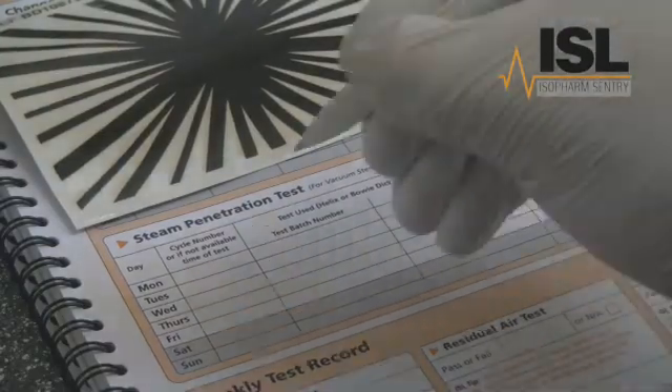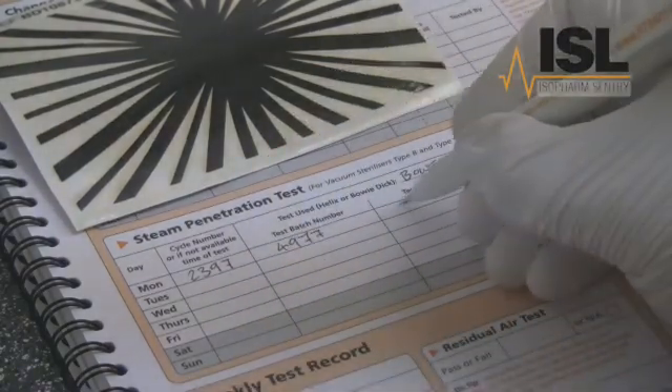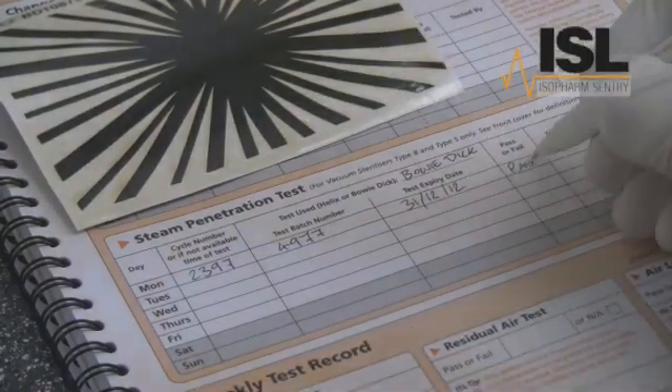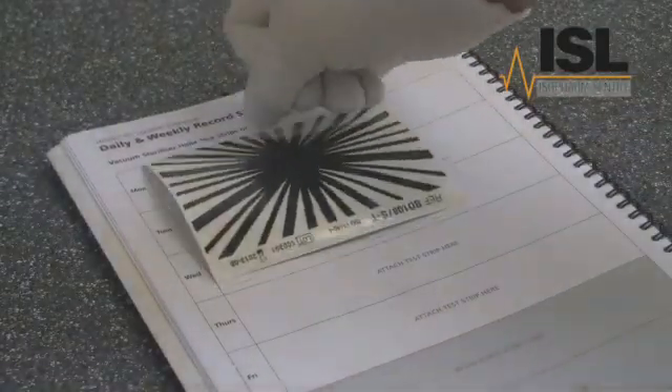After the test, remember to complete the test record in your machine logbook. You should also attach the test sheet in the logbook as further evidence of test results.